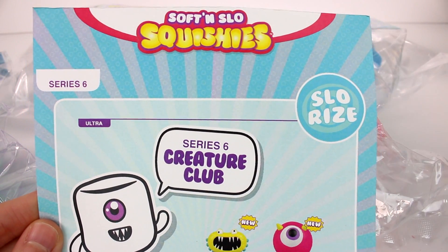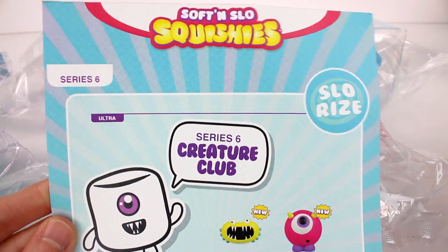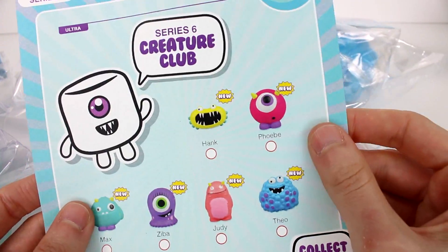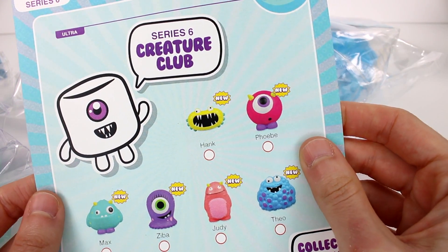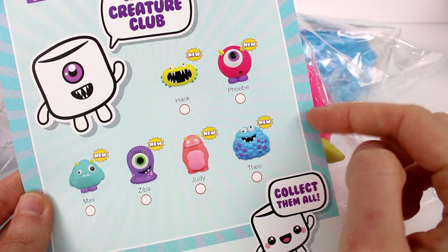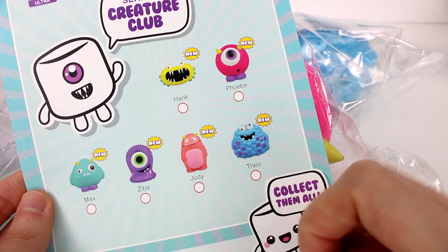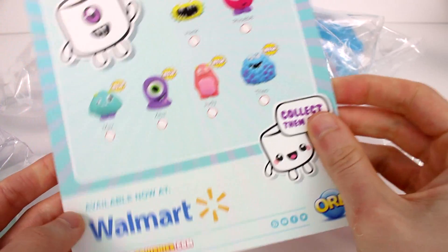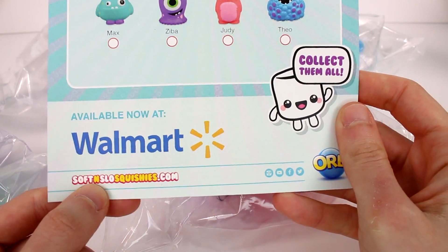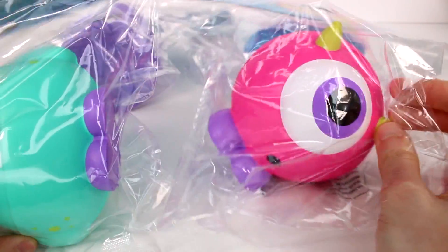Hi everyone, it's Tiffany and I am here with more Orb Soft and Slow Squishies. This time we have Series 6. I want to thank Orb for sending these awesome squishies over to me. We have the Series 6 Creature Club and these are all the ones you can collect. They have names and everything. We don't have all of them here — I definitely have to look for the rest. They are now available at Walmart and on their website. We have four of them to open up today.